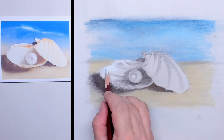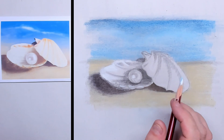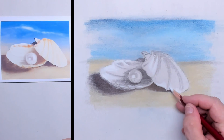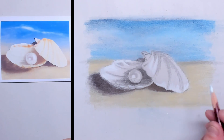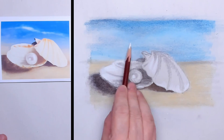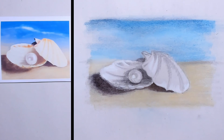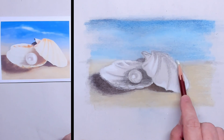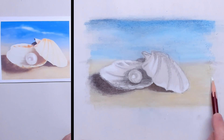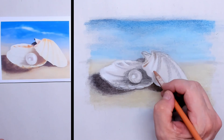Here I'm applying the white pigments — everywhere where the shells are lightest and where the light hits the shells. I also use the white pastel pencil to blend together the horizon line. As you can see in the reference picture, that's a very blurry horizon, so I put the white pigments over it and get a very soft, graduated horizon line.